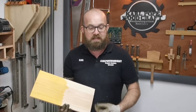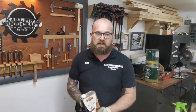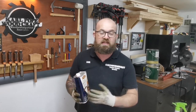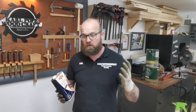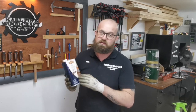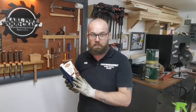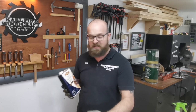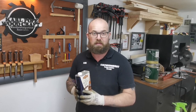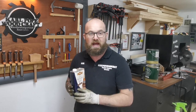Moving on to the ethanol-based dye — one downfall is it's very strong in odour, so you definitely need doors and windows open. If it gets on your skin, you'll need white spirits or sugar soap to get it off, so definitely wear gloves. On the positive side, there's very little blotching whatsoever, and it also doesn't raise the grain at all. I prefer this over the water-based — it's actually the one area where I prefer an ethanol-based product. We'll apply this Liberon walnut dye to a piece of pine and see how it looks.